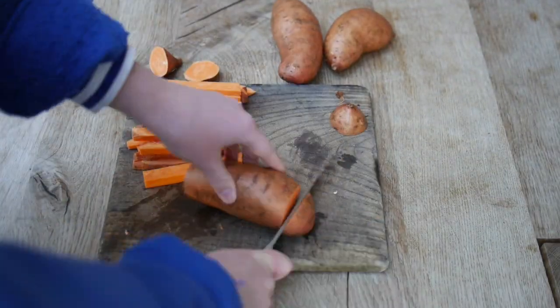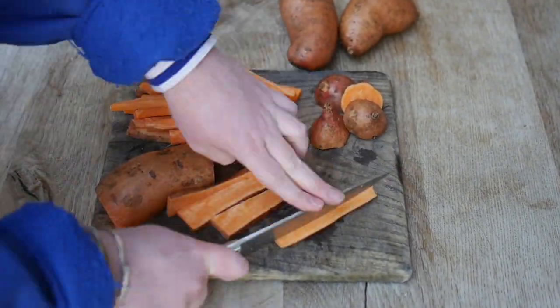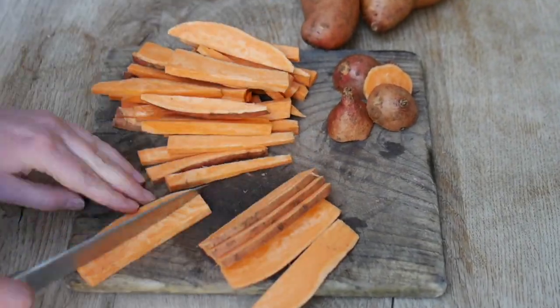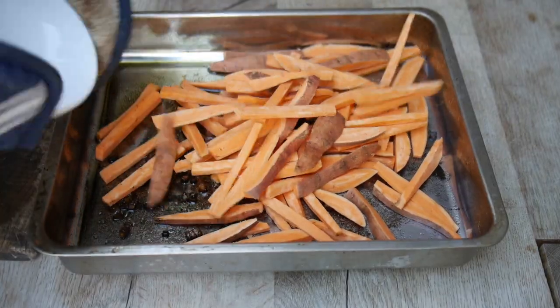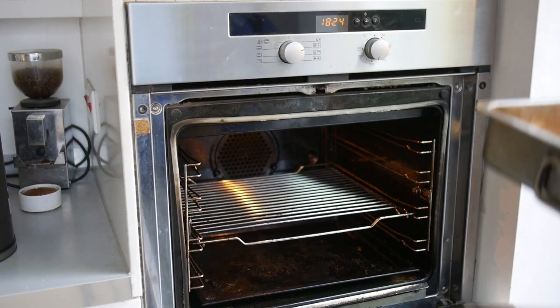Then chop up your sweet potato. Once your garlic is crispy you can put your sweet potato into the tray. Then put that all in the oven.